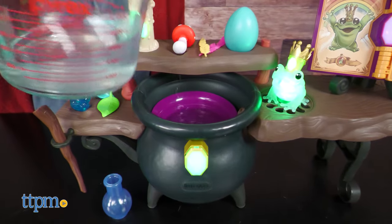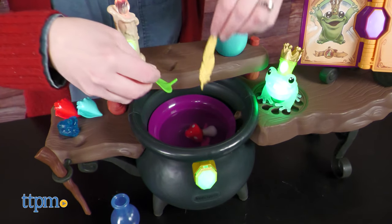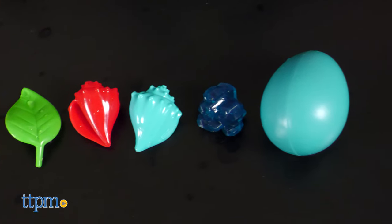Fill the cauldron with water, turn the pages in the book to choose a potion, and add the potion ingredients to the cauldron. These ingredients include a mushroom, two feathers, a leaf, two shells, a crystal, and a dragon egg — pretend ones, of course.